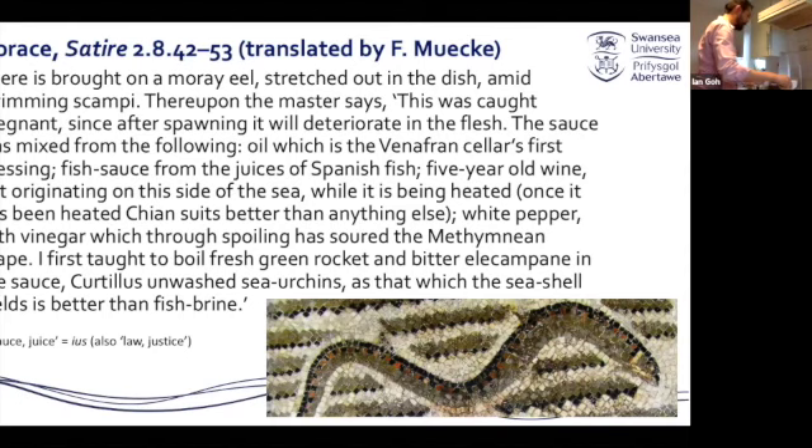What I'll do now is put some rocket in — I couldn't find elecampane, which is a bitter root. The Romans were very interested in mixing the sour, the sweet, and the bitter, so I have some chicory instead, some Belgian endive. I'm going to put some more wine and oil in this pan and just wilt the rocket and the chicory in here. And really, this dish is almost done — kind of cheat cooking, I suppose.